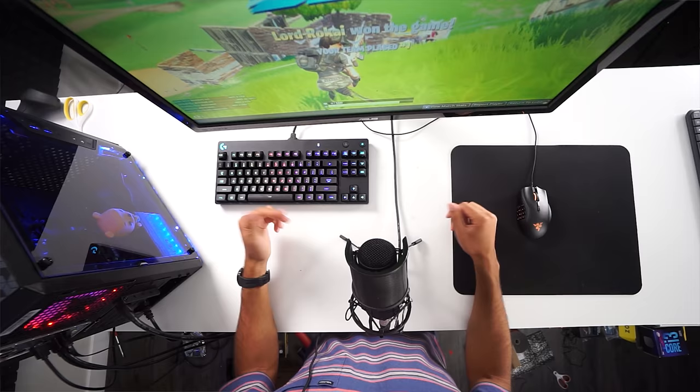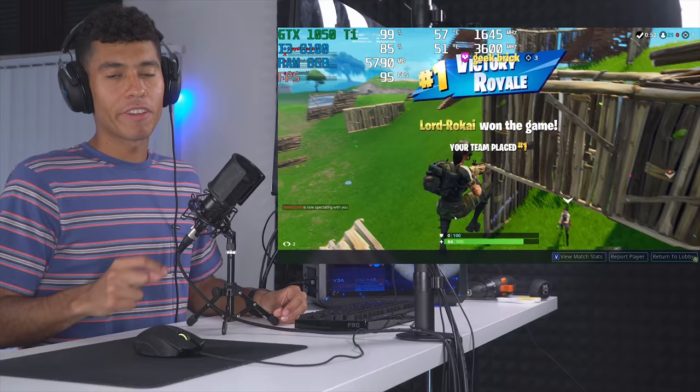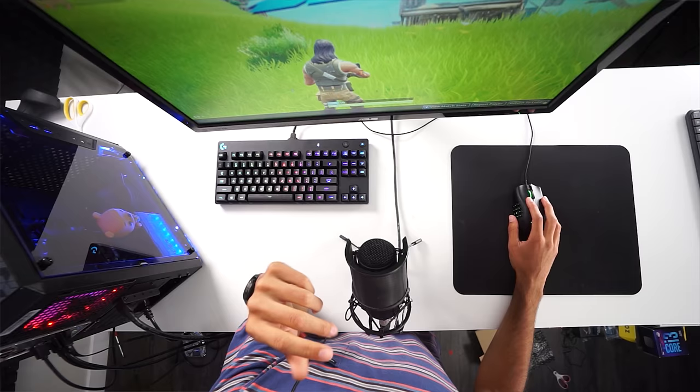But yeah guys, thanks for watching. This is a pretty beast little PC. If you want to see future PC builds from me, make sure you turn on bell notifications so you can be alerted as soon as I post one. I'm going to post one really quickly — the parts for the next build I already have in front of me, so I'm going to get on that ASAP. I appreciate all your support. Peace.